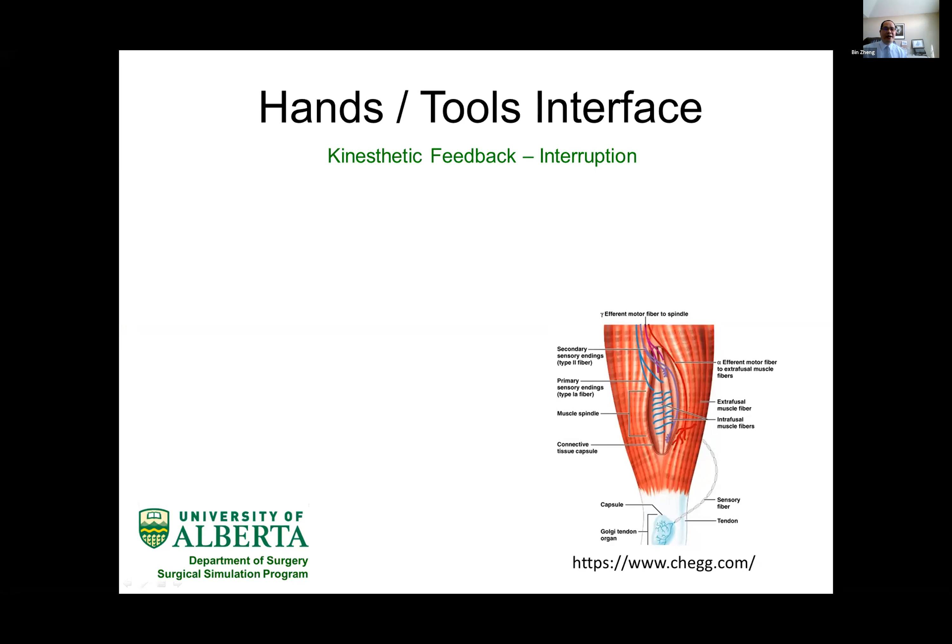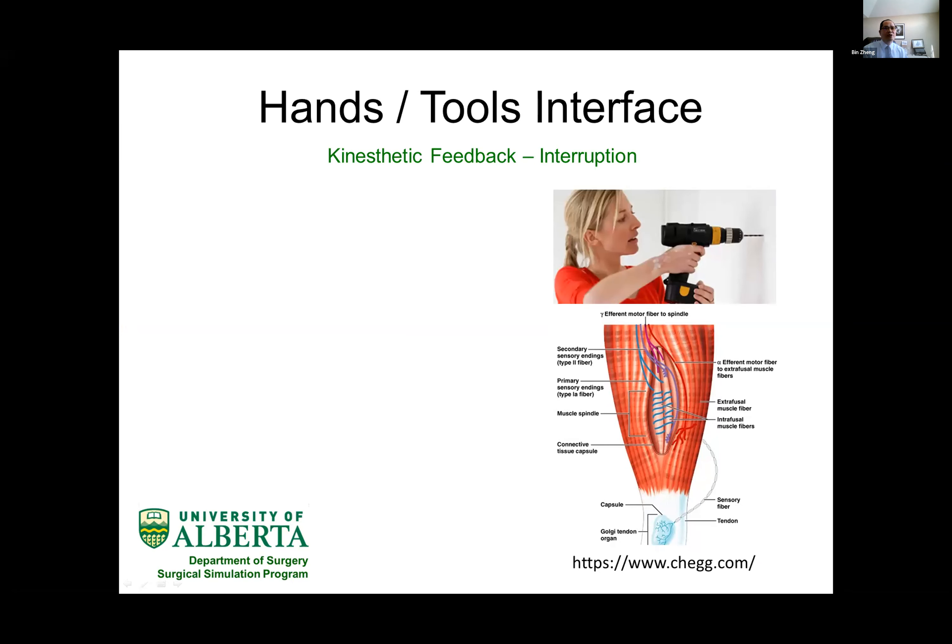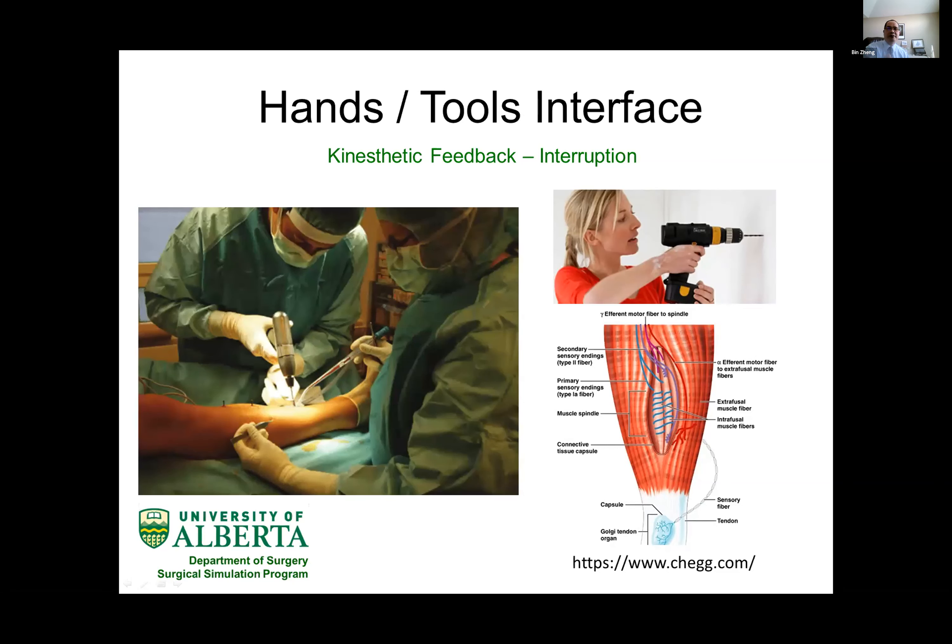Kinesthetic feedback has another research question for us. When you have all these muscle spindles and Golgi tendon organs regulating your force output, there are some situations that can destroy the natural pathway in the control of force delivery. The typical example in daily life is when using a drill tool — the vibration coming from the drill can disrupt kinesthetic feedback. When you move to a neurosurgical or orthopedic surgery setting and you're holding a drill tool, although there are mechanisms to reduce vibration to the hands, it is still quite a difficult tool to hold precisely.